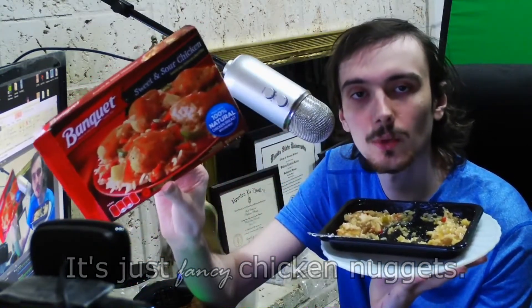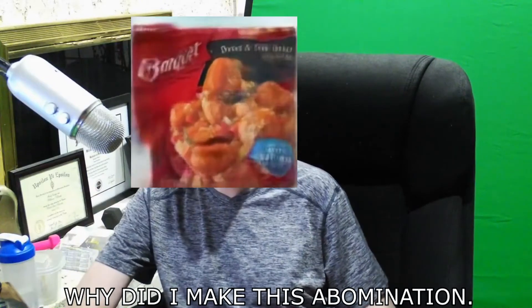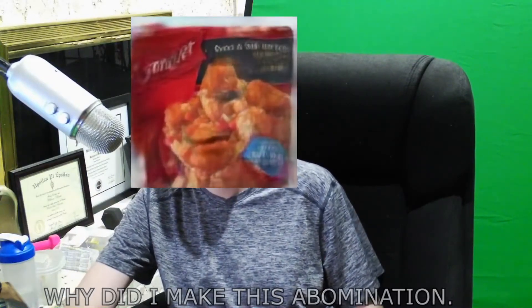Anyway, thank you for watching, see ya. Welcome to the outro — if you liked the video, be sure to like, comment, and subscribe. Why am I an animated box of Banquet's Sweet and Sour Chicken? Because I figured out how to do that on my computer. It took a lot of effort to figure out how — it's really easy to do. I might make a tutorial about how to do it on my other random channel, that'll be linked in the description. Anyway, thank you for watching, see ya, bye-bye.